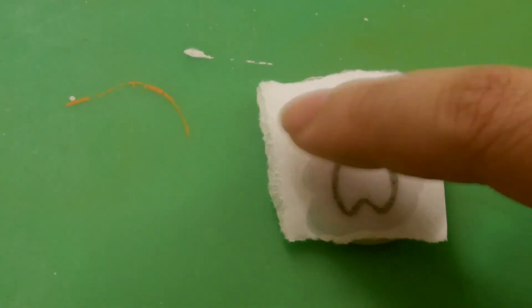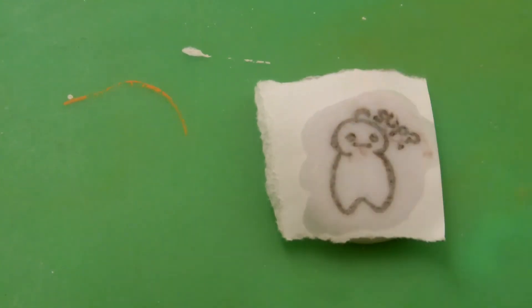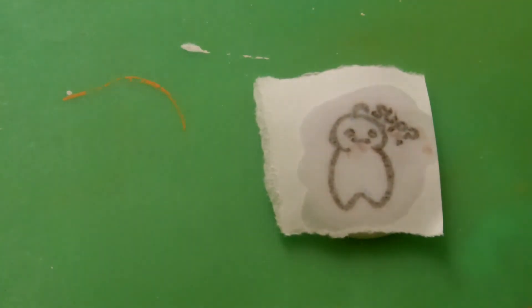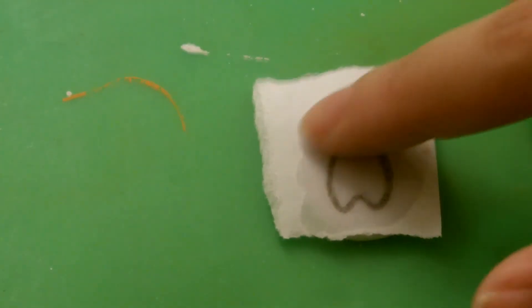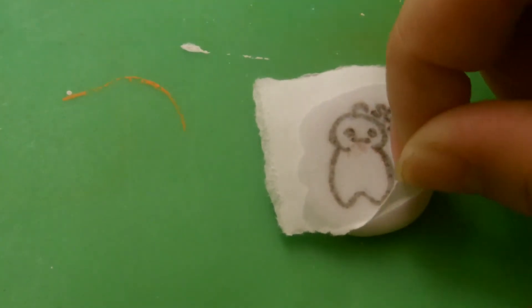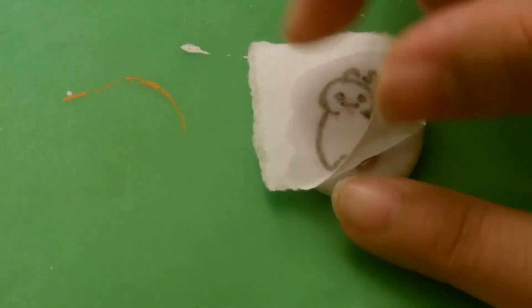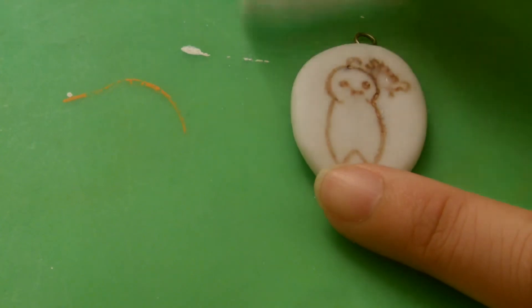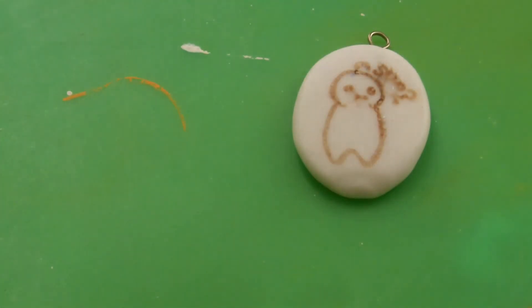Give it an adequate amount of time to transfer, then tap it lightly with your finger. It's kind of like one of those transferable tattoos, like the removable tattoos you had as a kid — same sort of idea. Now I'm just going to peel it back very carefully. As you can see, we now have a tiny Cry transfer. I'm just going to let this dry and then I'll come back.